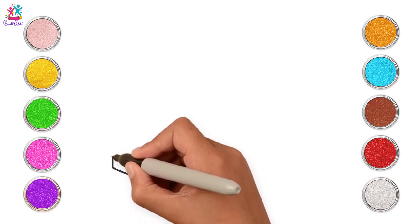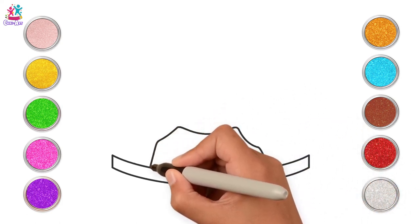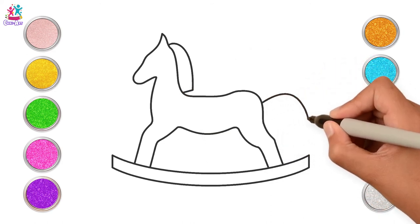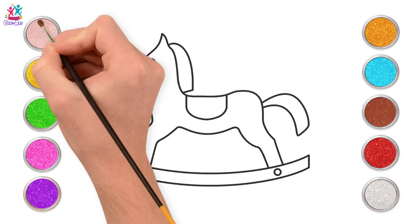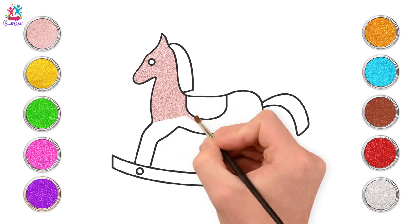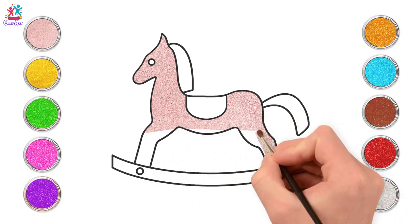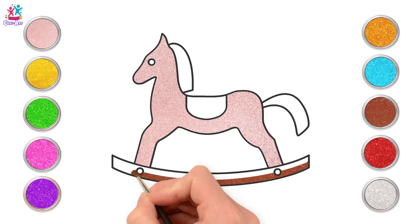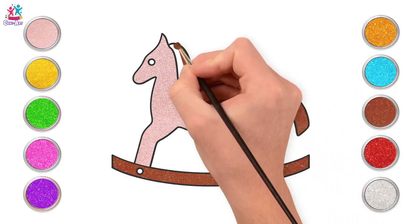Last but not least, we are going to draw my all-time favourite. It's a rocking horse! If you find the outline a little bit tricky, you can pause the video and do one bit at a time. Starting with a gorgeous natural peachy rosy colour, we're going to paint the main body of our horsey. Should we give it a name? Harry the horse? How about Henrietta the horse? We're going to use brown for the wooden bottom part — that's the rocker — and the tail and mane are going to be brown too.